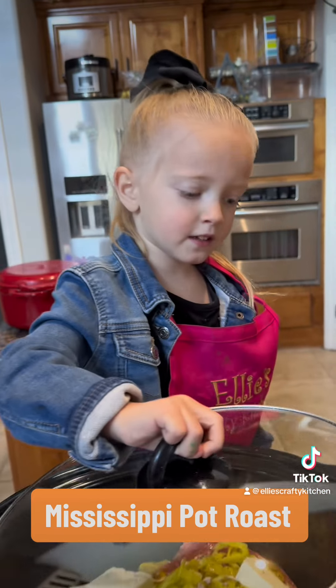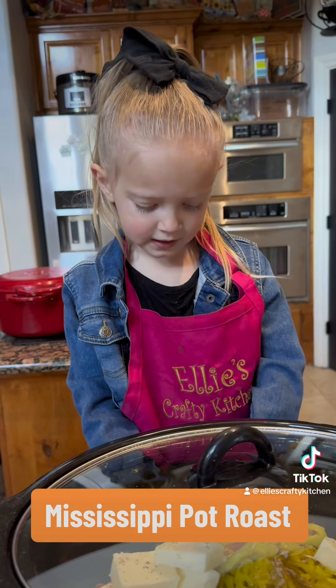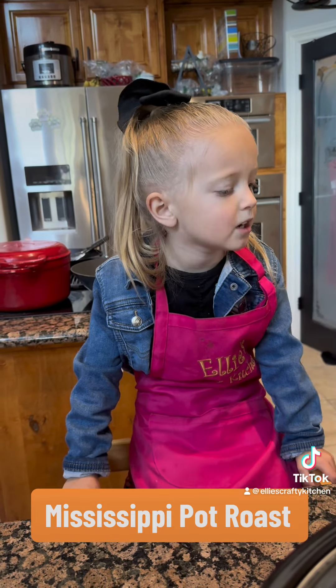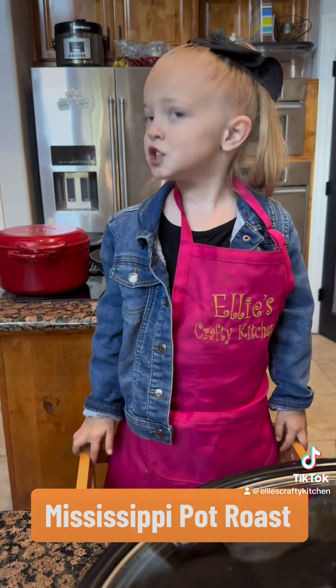Put the lid on. Cook it for 6 hours on high, or 8 to 10 hours on low. Once it's done, serve it with mashed potatoes. It will be delicious. Thank you for watching.